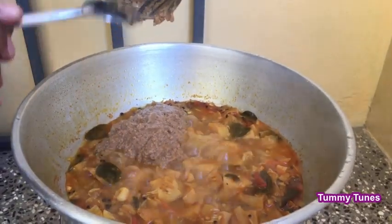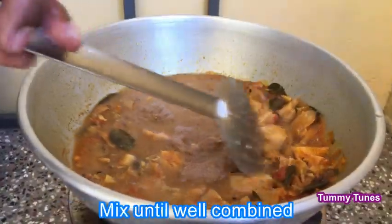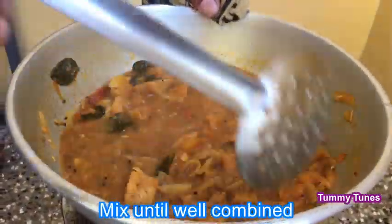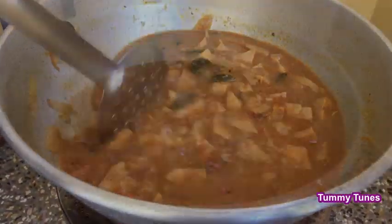Cook in one cup for about 10 minutes. You can cook it by dinner. Mix it in 10 minutes.